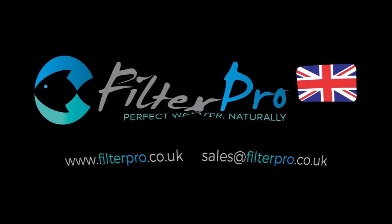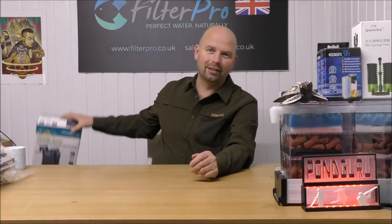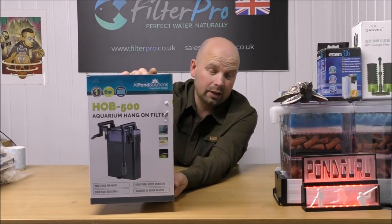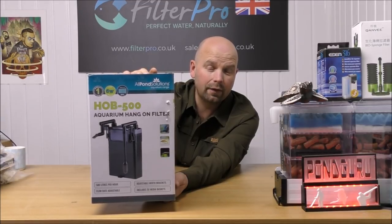Hello there, welcome back to the never-ending series Pimp My Filter. In this video we're going to be taking a look at a hang-on-the-back canister filter. I've taken a look at at least another one, possibly two of these in previous episodes. I think the best of which was probably the Danell Scapers Flow, but this one has the potential to be better and at a much lower price. This one is the All Pond Solutions HOB or H-O-B hang-on-back 500.